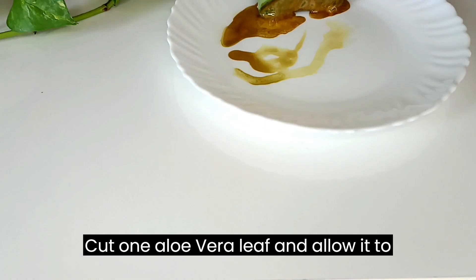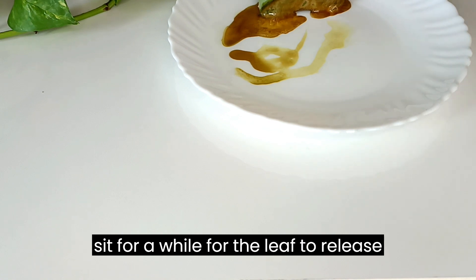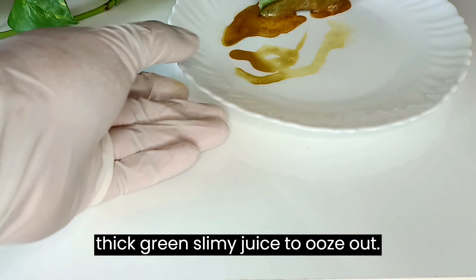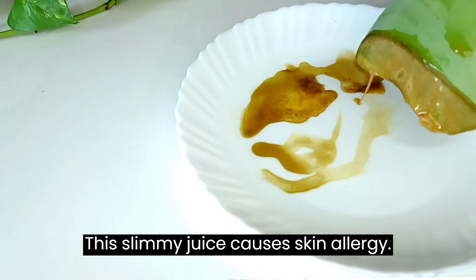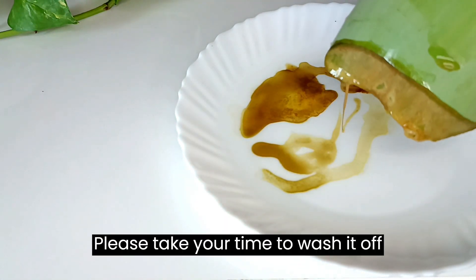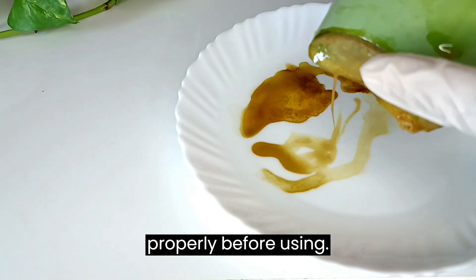Cut one aloe vera leaf and allow it to sit for a while for the leaf to release its thick green slimy juice. This slimy juice can cause skin allergy, so please take your time to wash it off properly before using.